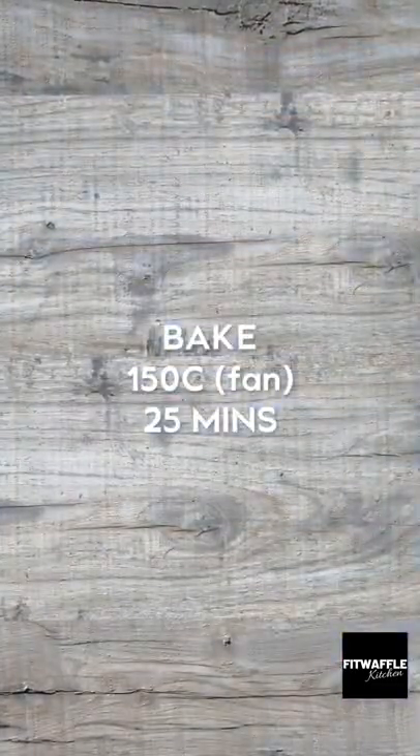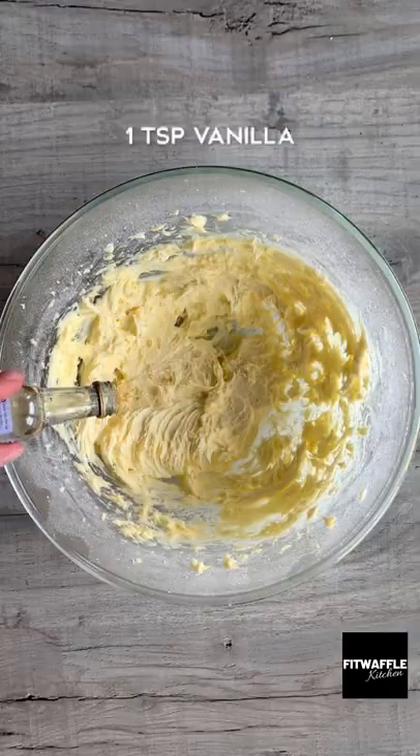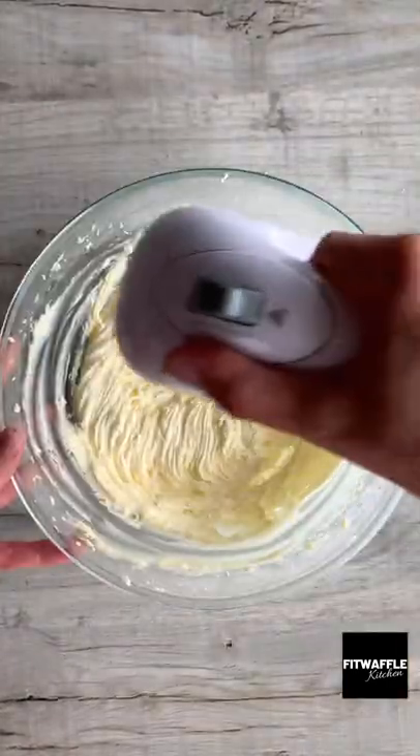Bake in the oven then let it cool. For the icing, add softened butter and half the icing sugar to a bowl and whisk until combined. Add vanilla, double cream and the rest of the icing sugar and whisk until smooth.